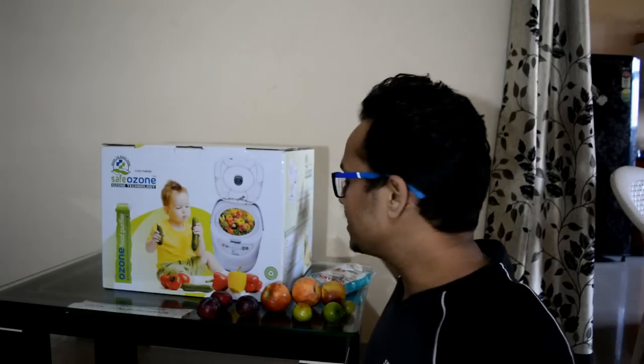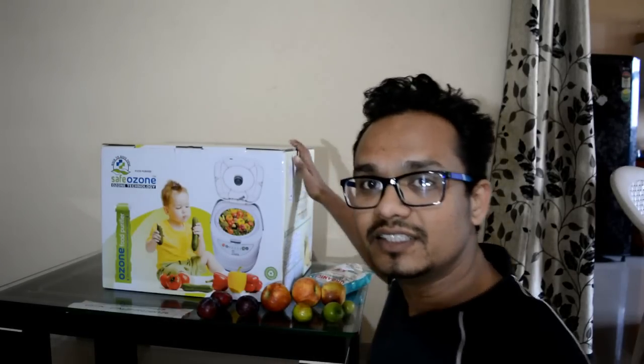Welcome to Ravi Mazhar. In this episode, we are going to have a look at a food ozonizer.